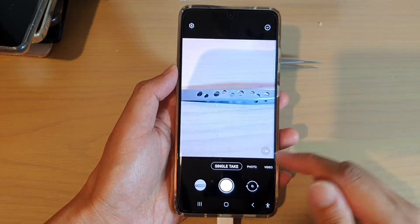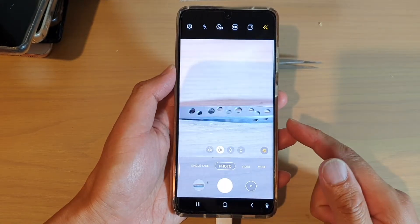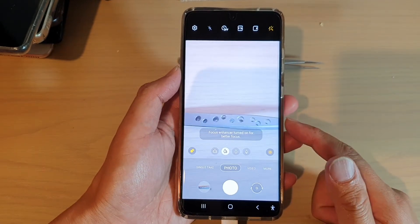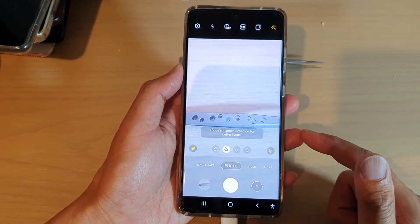Hi, in this video, we're going to take a look at how you can take a picture or record a video on your Samsung Galaxy S21 series.